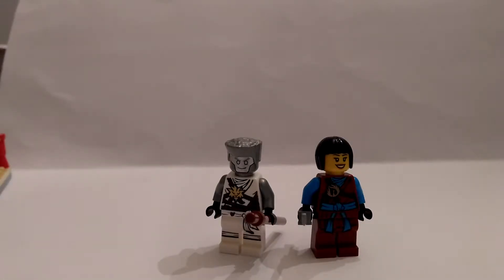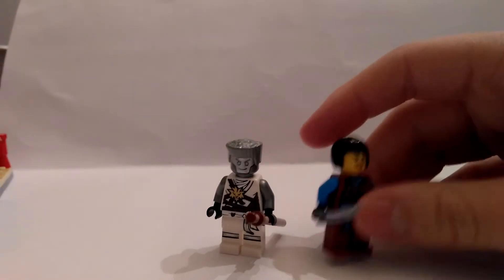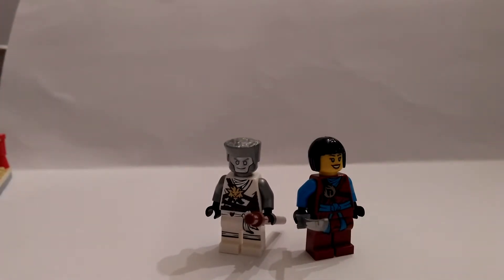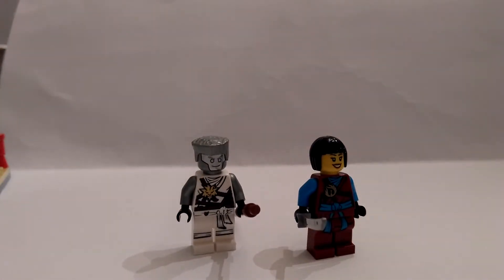Here are the two minifigures, Zane and Nia. Now, they are pretty basic, but considering that this is a polybag with two minifigures, I think that can be accepted. They don't come with their ninja garb, just their hair, nor do they come with any armor. But that's really to be expected — they wanted to keep this thing cheap. Nia comes with a silver katana, and Zane comes with a bow staff. I really like his silver hair, though I think they're kind of overdoing the silver. Having bought the Sons of Garmadon sets, they've kind of rectified that problem, which I'll be reviewing very soon.